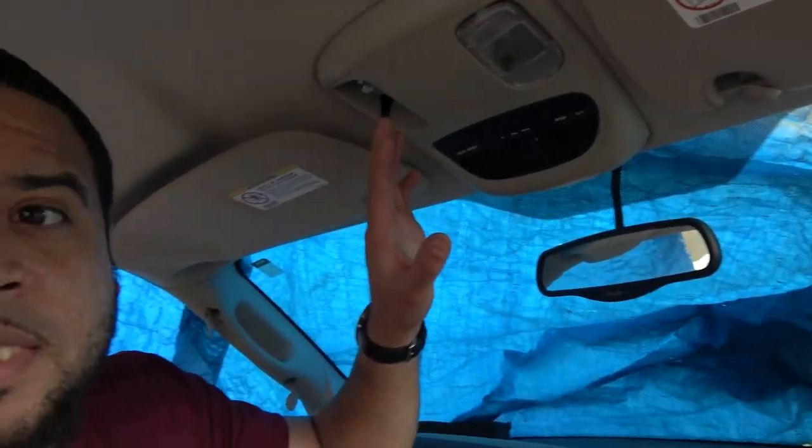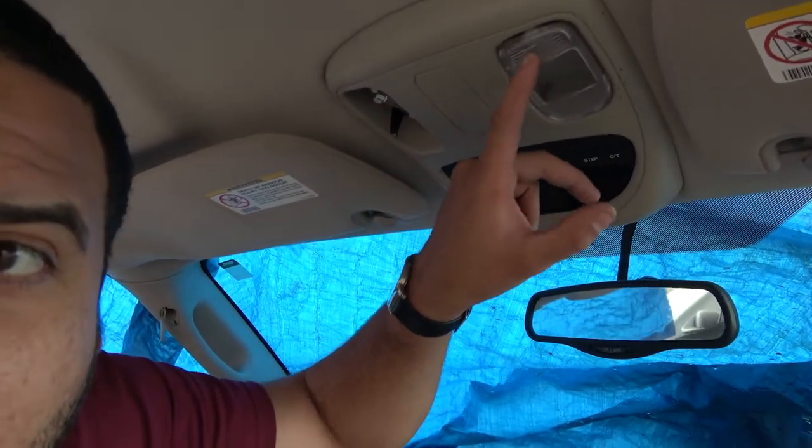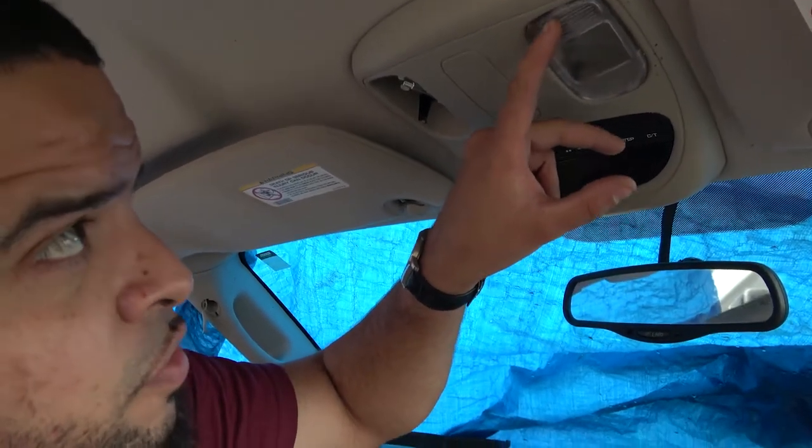Alright, back in the truck now. Here we have the center console — got to be careful because there's a lot of glass on the floor since this car was wrecked. So this is the upper console, and you can see it has this plastic dome light that clicks out.